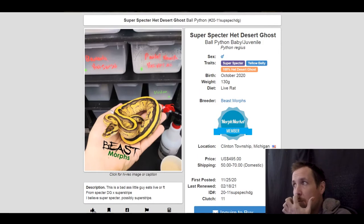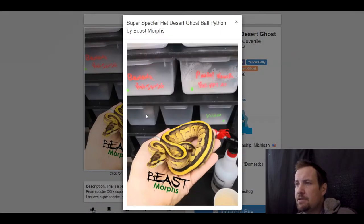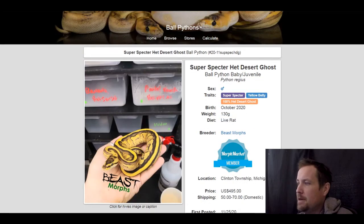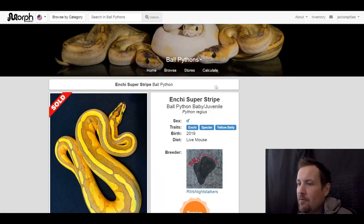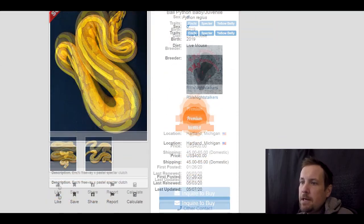Next one is another super spectre — this one has yellow belly and 100% het desert ghost. Look how orange this snake is. I guess that's what super spectre can look like — really orange. I love this gene. Spectre is a neat gene. This one is $495 on morph market.